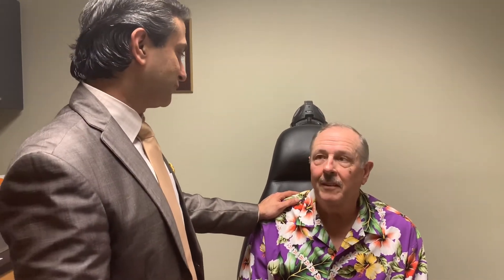We just had surgery, so take it easy for the rest of the weekend. Congratulations. Thank you, Dr. Klein.